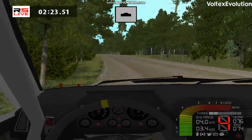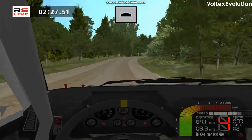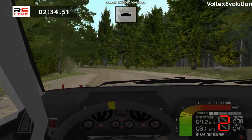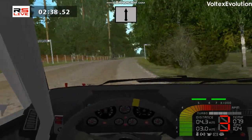Fast right, over crest, 100. Medium left, over crest, into medium right, fast right, medium left, over crest. Blood right, go straight, over crest, 150.